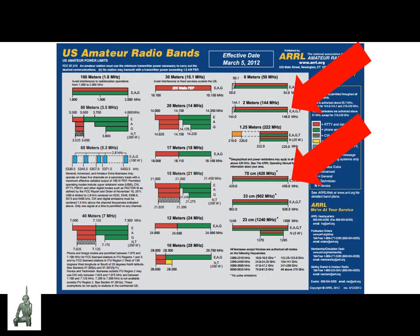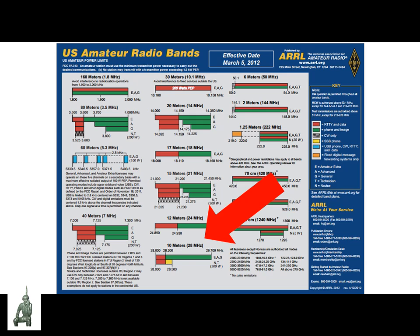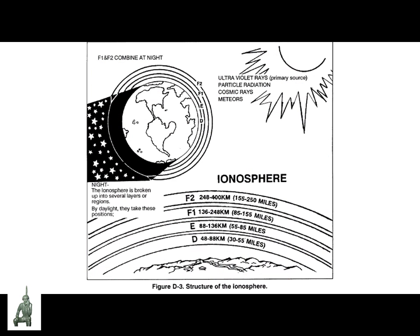Before we get into the NVIS theory, I wanted to review the radio bands and where NVIS propagation takes place. For those of you who own handheld dual-band radios, two red arrows point at the bands where those radios operate: the 2-meter or VHF band and the 70-centimeter or UHF band. For those who use citizen band or CB radios, those operate at 27 megahertz between the 12-meter and 10-meter amateur radio bands. Where NVIS propagation is applicable is the greater high frequency or HF radio bands, sometimes called shortwave — it's these frequencies that will actually go up and bounce off the ionosphere and the atmosphere.